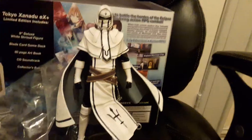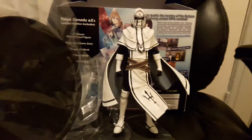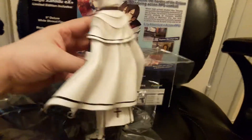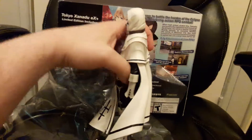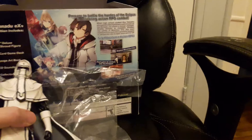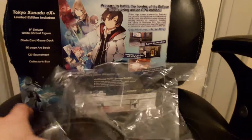All right, there we go. Here's the stand that's supposed to come with it too. It looks cool. Okay, that's the white shroud figure. I'll put that to the side.